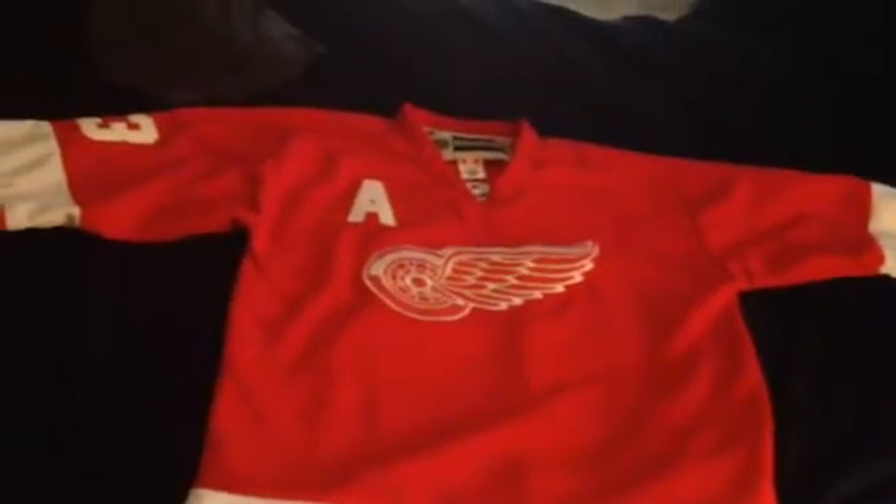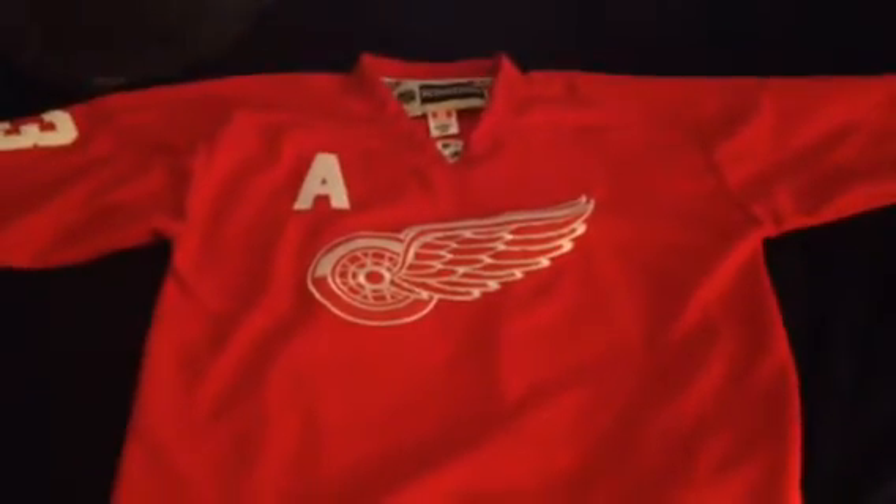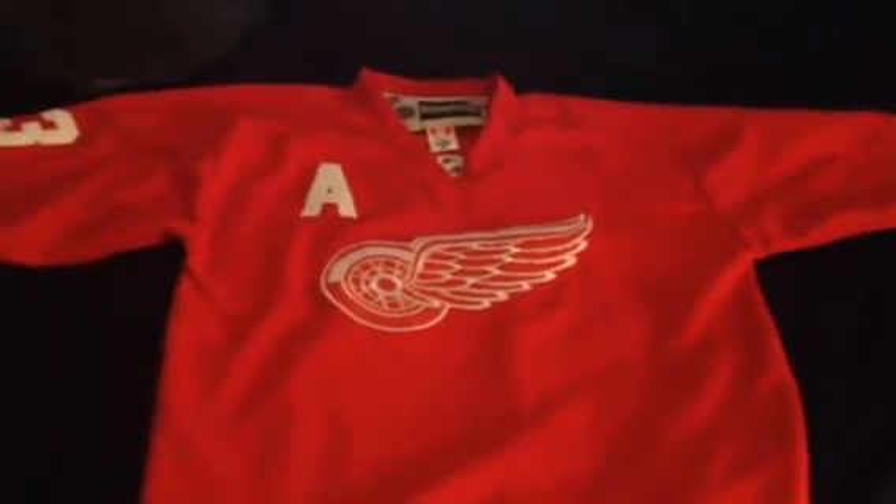Hey guys, this is Dunsky18. I just got this Detroit Red Wings Pavel Datsyuk jersey. I got it off AliExpress.com from the store Red Trade Store, I believe it's called. I'll try to leave a link in the description if I can. I'm going to do a little review. Got it today.